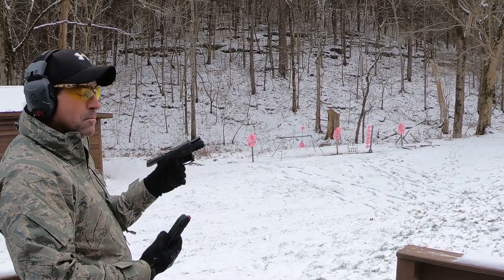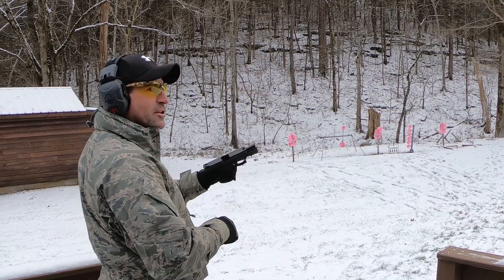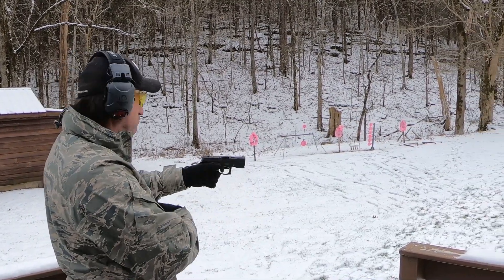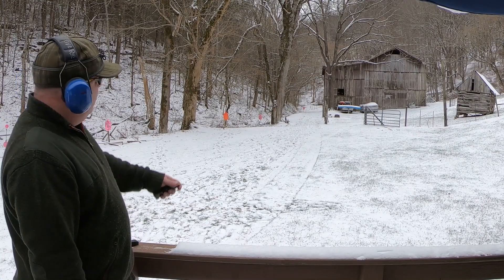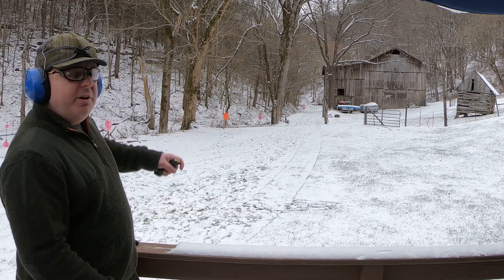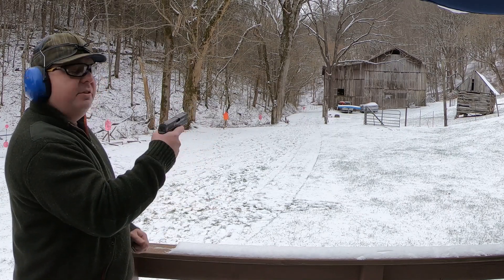You're shooting it pretty well. Are you getting used to those sights? Yeah, it's very nice — getting a little bit more intuitive once you figure out where to put the dot. Or the triangle. We'll try a little farther out. I've got a plate right here at 25 yards and a plate at 40. We'll see if we can stretch out the Steyr M9.